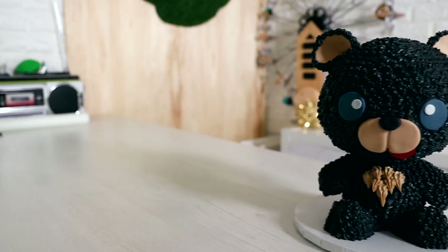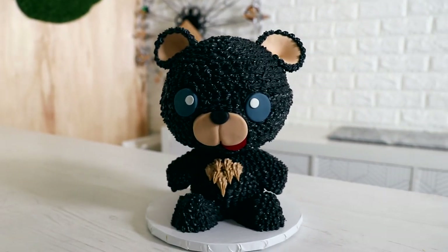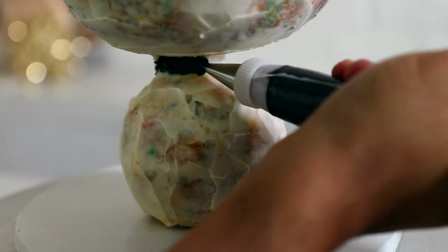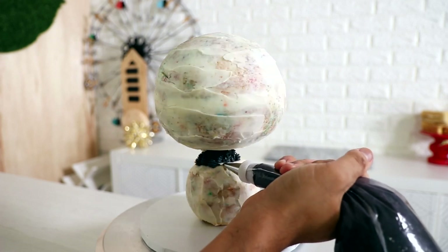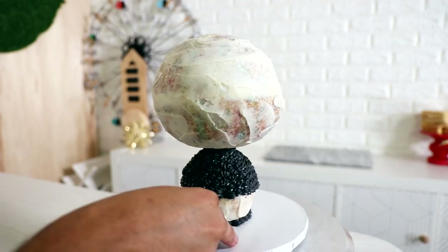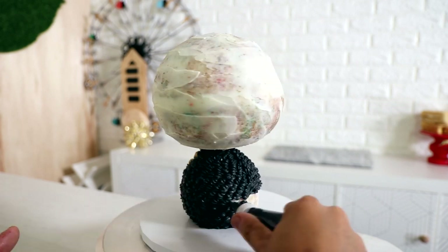The first cake we're going to create is Bertha the Black Bear. I'm covering my entire cake — probably about 90% of it — with black buttercream using the Wilton 16 star tip. I'm primarily covering these cakes with buttercream because I think it's far more accessible than any of the fondant cakes that I create.